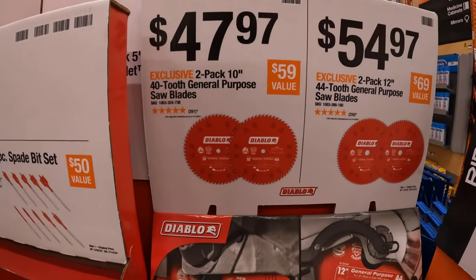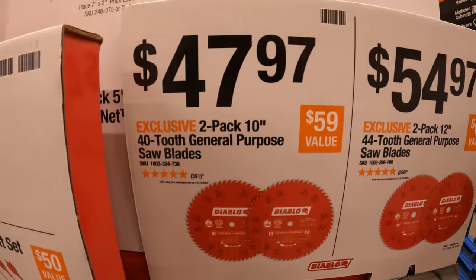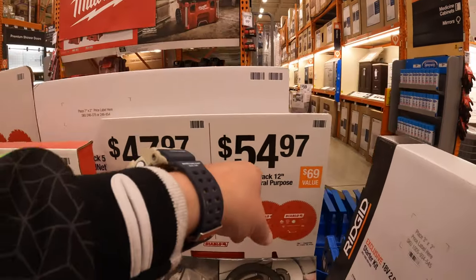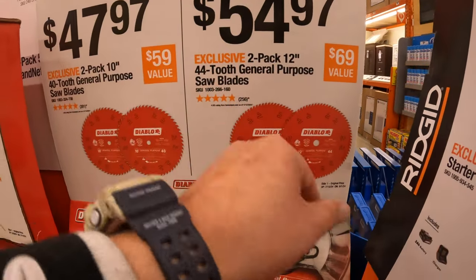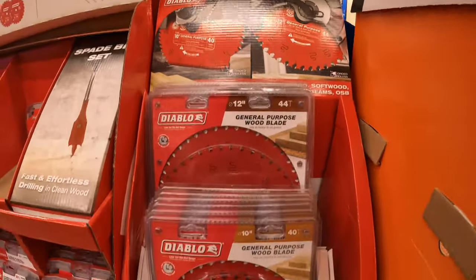$47.97 for a 2-pack of their 10-inch 40-tooth general purpose saw blades by Diablo. And then $54.97 for the 2-pack of the 12-inch 44-tooth general purpose saw blades. So they have both 10-inch and 12-inch options available.